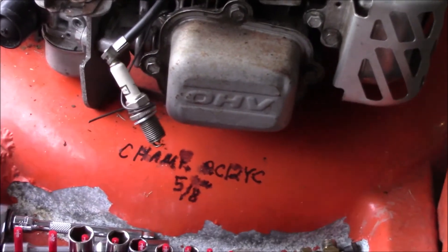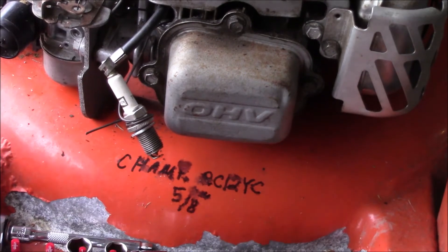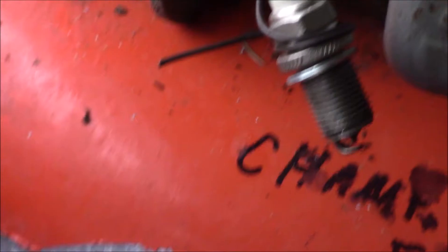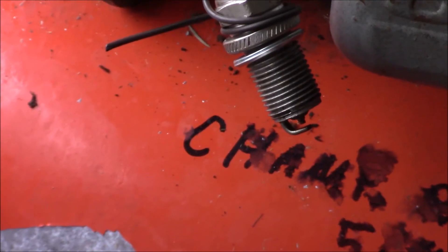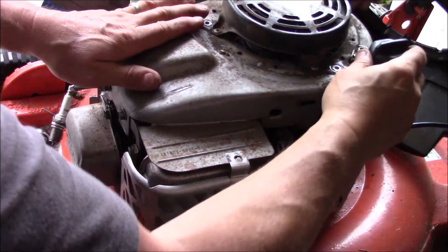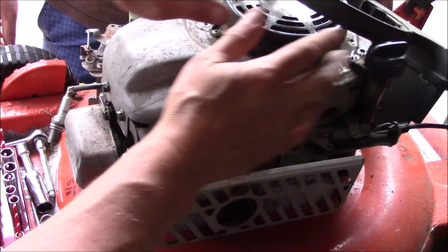We're going to test it and see if it's got spark. Pull the bail down — hopefully you can see that, I'll zoom in on there. And we've got spark.